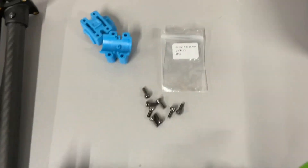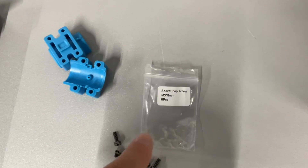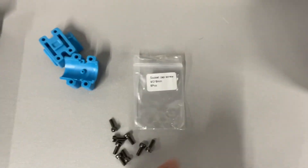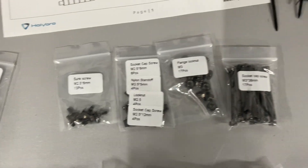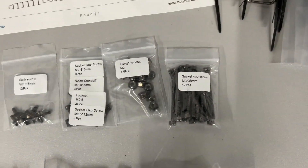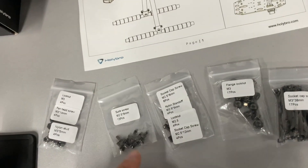One thing that's really nice: when you're looking for the screws, they label everything. It says 'M3 cap screw' and they did the same with the others, and they tell you how many — so that makes it easier as you're going through looking for all these pieces.